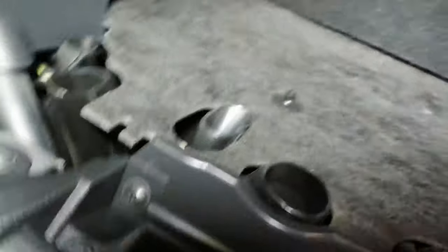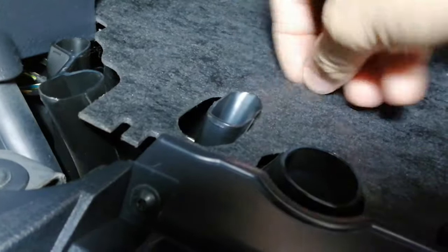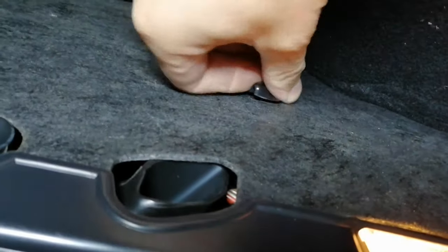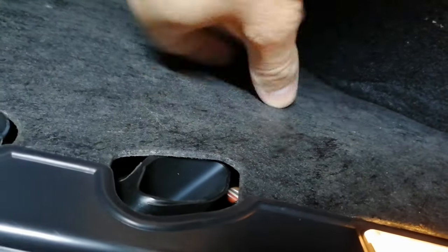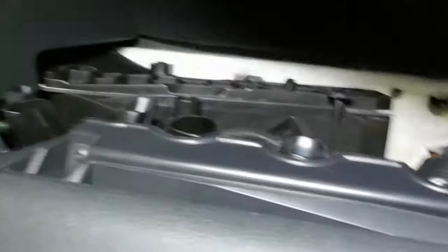Now we can do the pollen filter. It's located on the passenger side under the glovebox. If you look in there, you've got a cover you have to remove. There are two clips holding it in — just unscrew them. It's nice and easy — it comes off. Once they're off, pull the cover off.